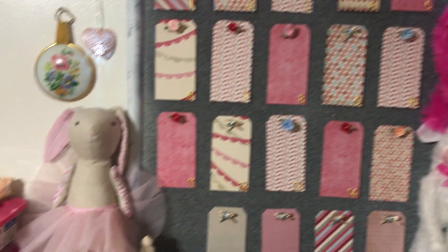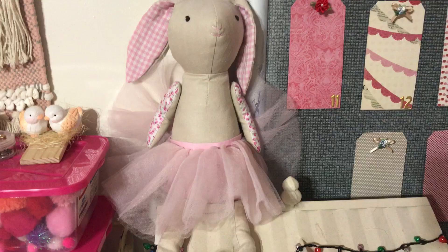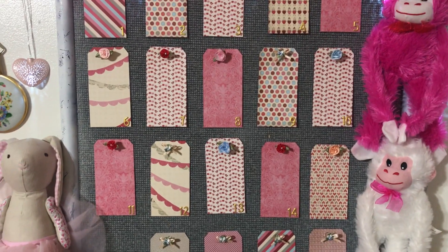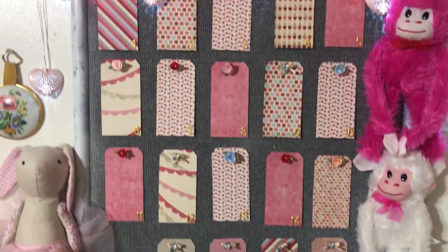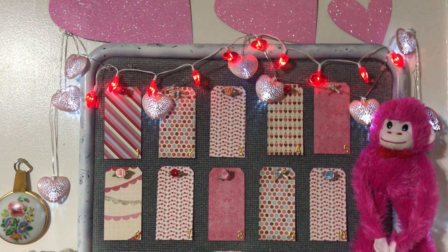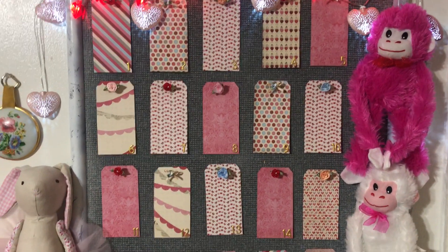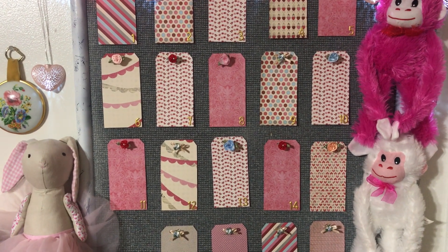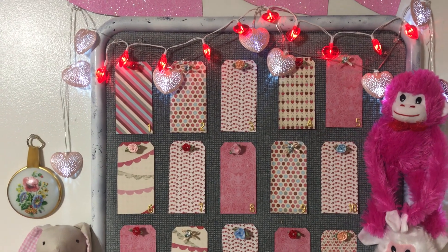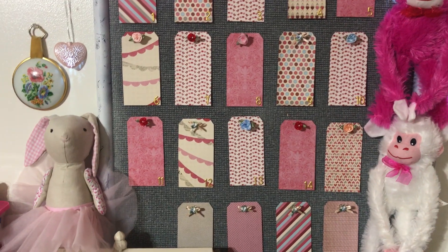And this is my new friend that I just recently got — really cute, he's ready for Easter already! So that's it, I just wanted to show you guys the finished look to this little section. We're going to be doing some awesome projects, I can't wait! I will see you guys in my next video — I love you all, have a fantastic weekend. Let me know what you think about these tags — okay, I love you guys, bye!